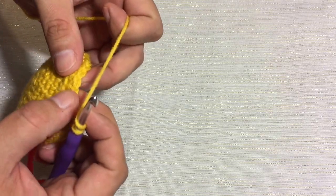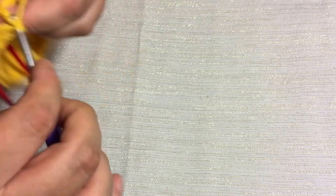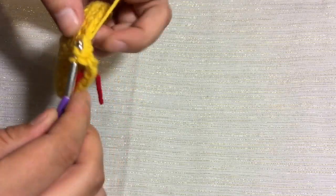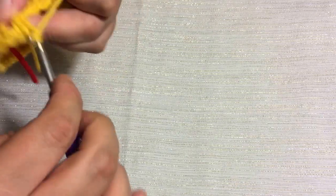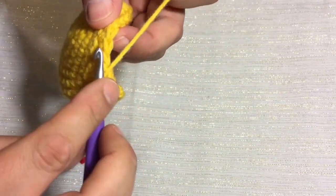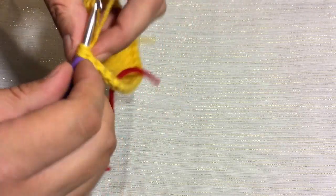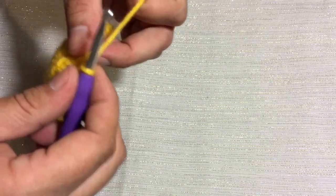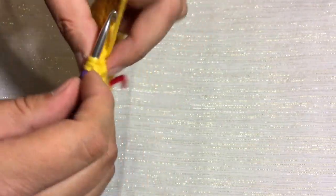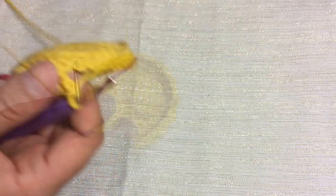So on the next one we'll go ahead and skip one, put our double crochet in the second, and then go ahead and go back one and put a double crochet back in that first stitch. We're going to do that just all the way around. Skip one, go into the second, put in your double crochet, and then go back one and put a double crochet right in there. Go ahead and do that all the way around and we'll meet you back here at the stitch marker.